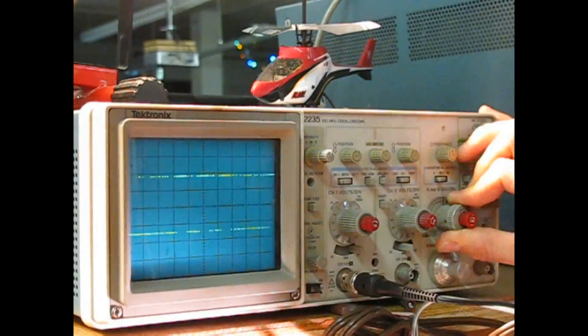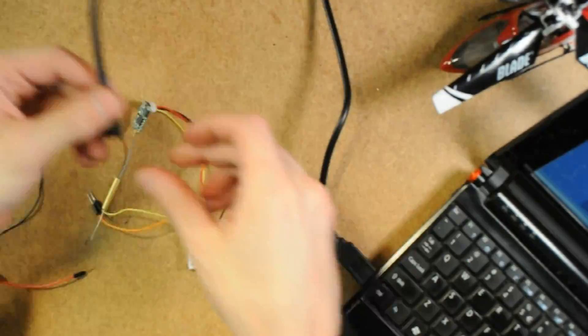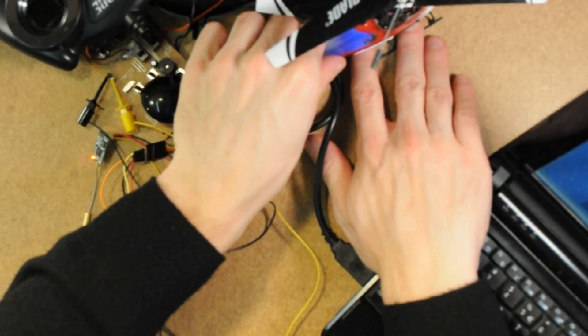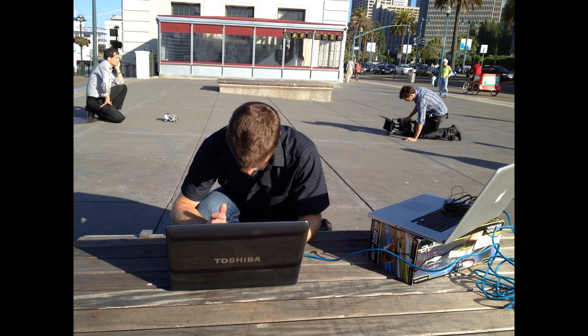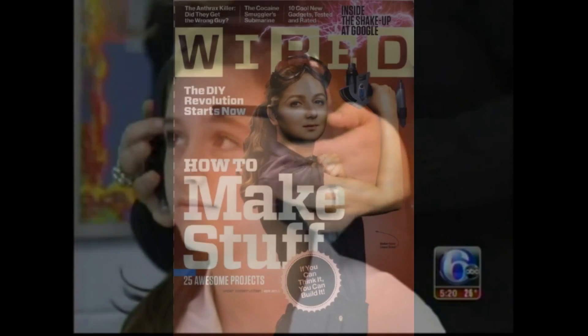Puzzle Box has been producing custom-modified helicopters for brain control for over two years. We have published step-by-step how-to guides, complete with videos and parts lists. We've received coverage from various media outlets, including Nova Science Now, Discovery Science, NBC, ABC, and Wired Magazine.